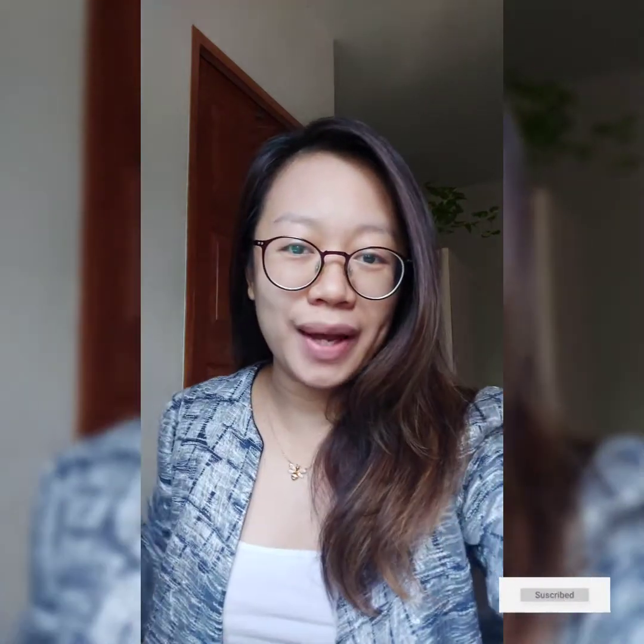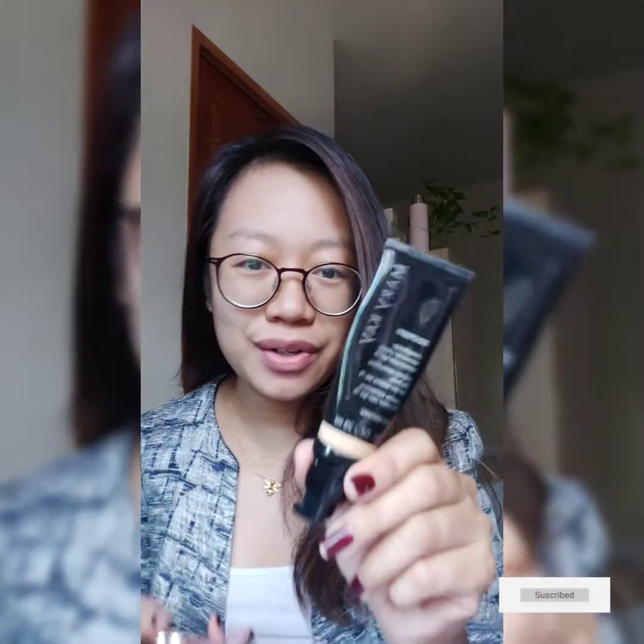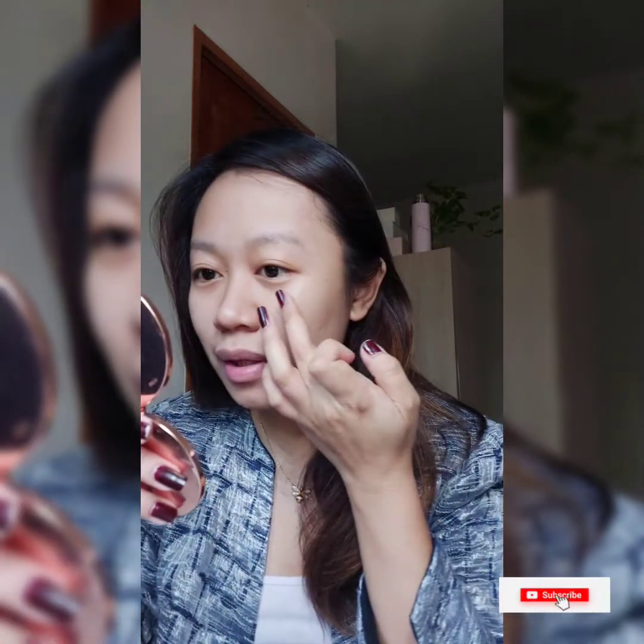So first thing is you need to use your CC cream or any liquid foundation. I'll be using the CC cream with SPF 15. Your base makeup is very important because even on zoom, your skin is still visible. So here it is — just one pump, then apply it on your face and use your beauty fingers.